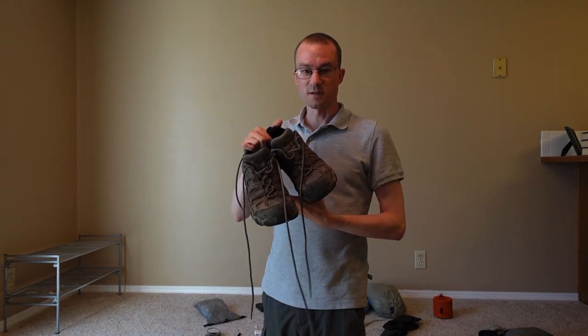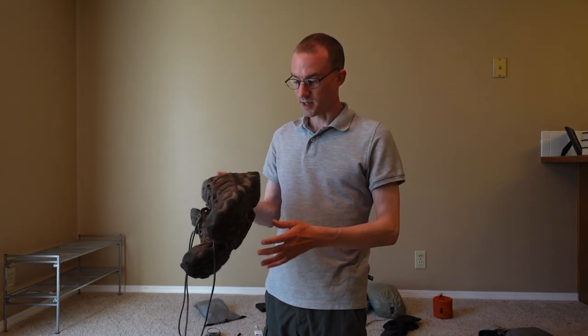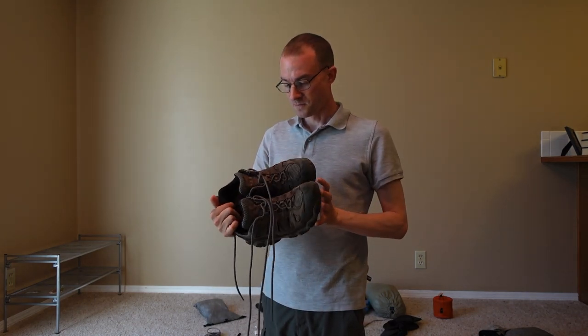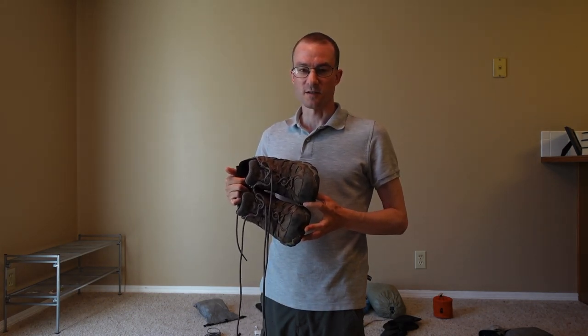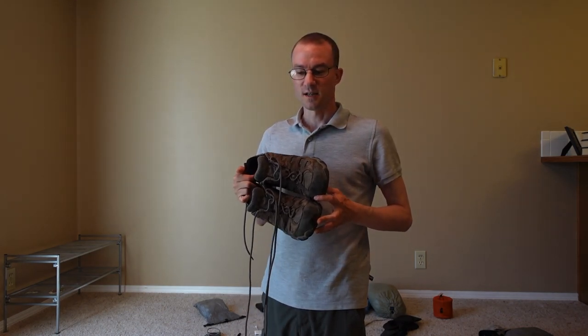Once I finally switched to these current ones — the Oboz — much sturdier boot. These lasted much better. The tread's a little worn down, but these have over 1,200 miles on them and they're still good. The front is coming apart a little and the insoles need replacing, but I could probably go another 500 miles on them easily. I'd recommend something tougher, though recommending shoes in general is hard because everyone's feet react differently until you hike a couple hundred miles in varied terrain.